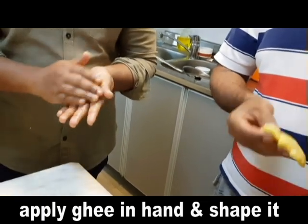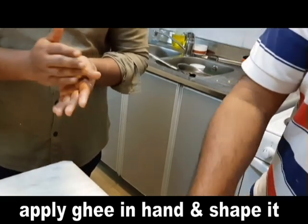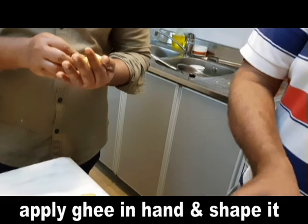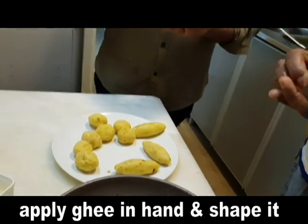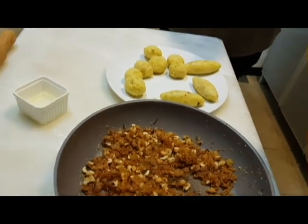We have a good chef. It is very sweet. Every time you eat a sweet snack. Let's try it to get less flavor.